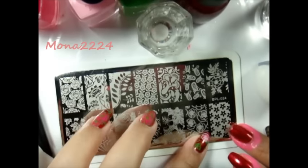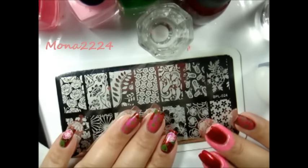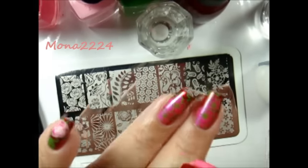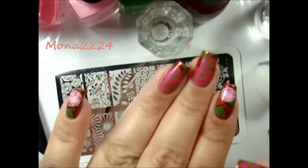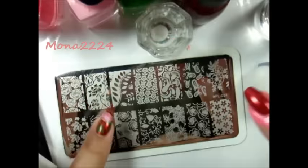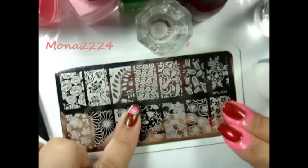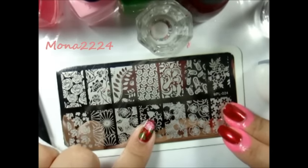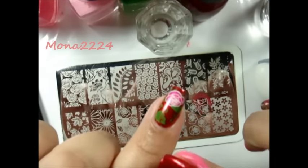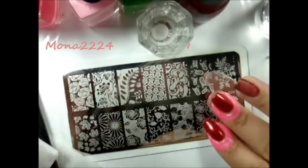This is BPL024 and I'm using these two images — this one right here and this one. I have a big flower in the middle — the middle finger and the ring finger — and on the pointer and pinky I have this leaf right here, but it looks like branches. It has a little flower, so I'm using that for a background for this design.